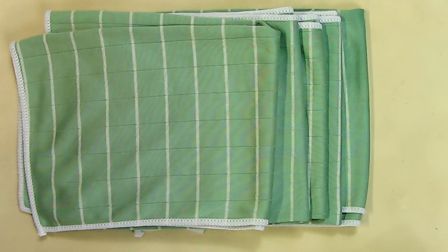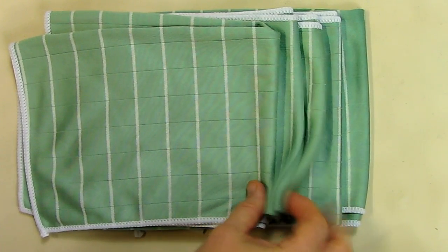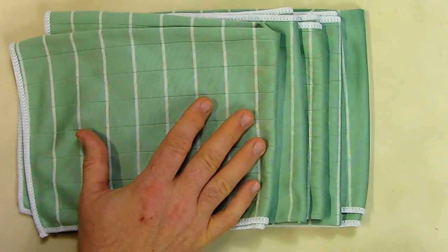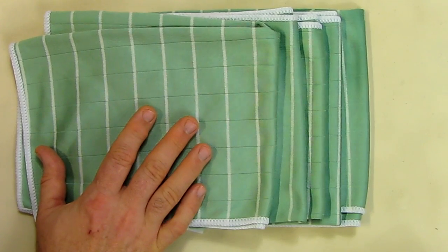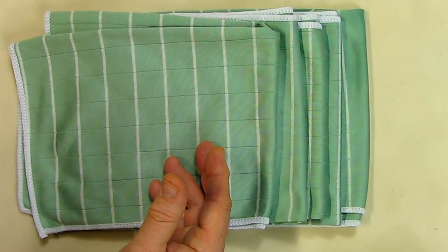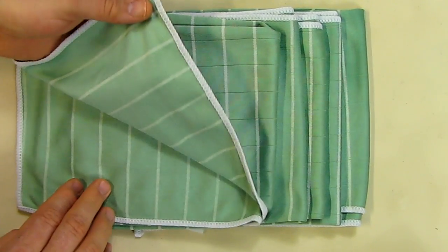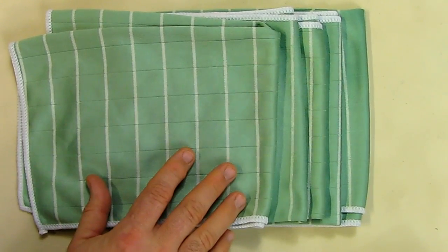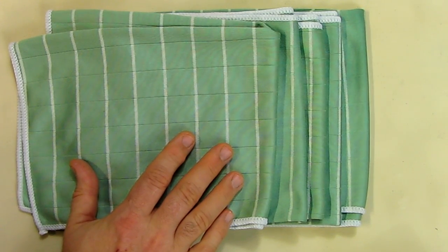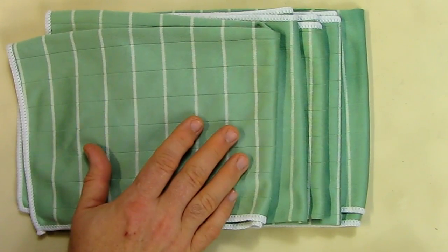My overall impression of this product is that it's great — an excellent value for the price, getting five of these. The quality is right up there, and as you can see it just wicks the water away. There's nothing more annoying than a towel that doesn't absorb water — you end up with mold. This is not going to have that problem, because the bamboo fibers have a unique property where they don't allow bacteria and mold to form. My experience with products like this is they don't mold up, and that's one of the great advantages.